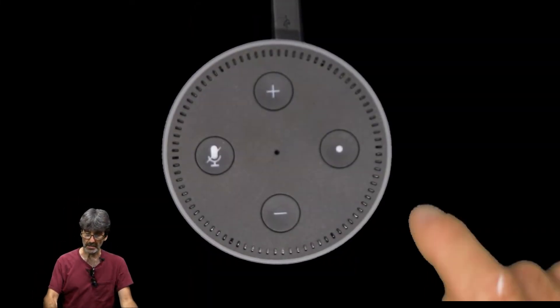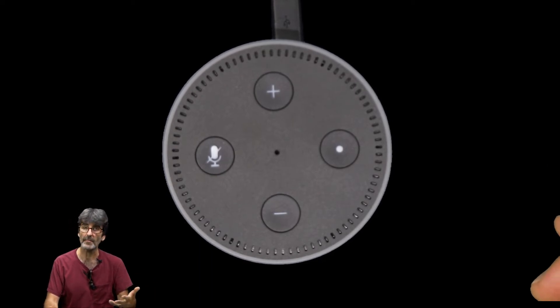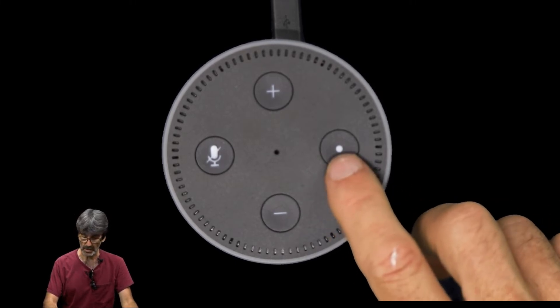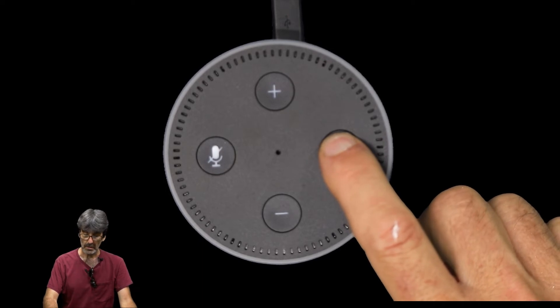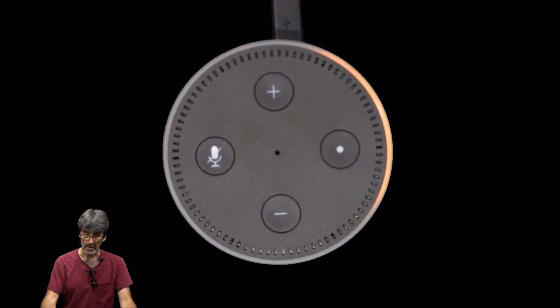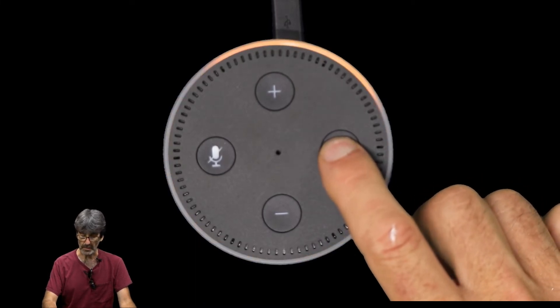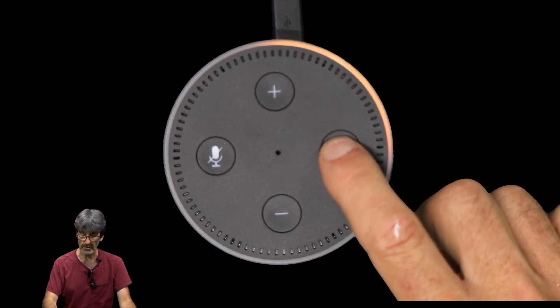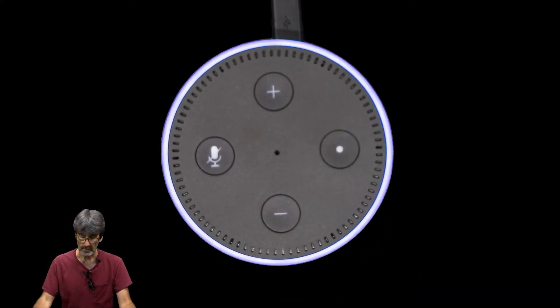One other thing worth mentioning: if you buy the device from somebody and they didn't do a proper reset, or a family member just gives it to you, you can hold the action button for five seconds and it'll put it in setup mode. Then just follow the instructions in the Alexa app. Hold it for another five seconds to get out of setup mode.